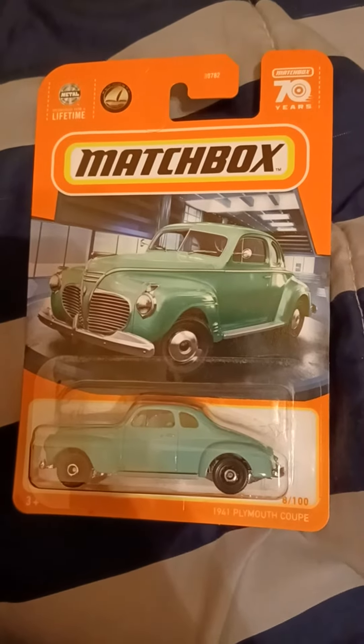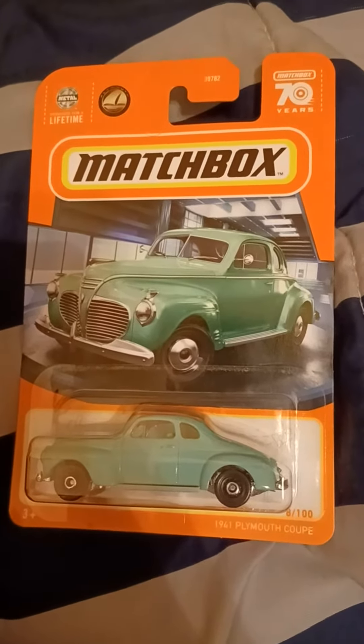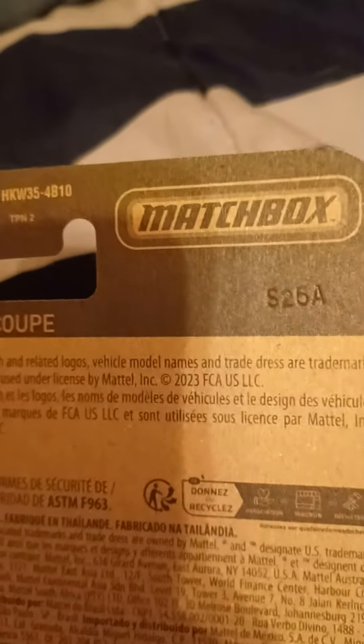Hey everyone, it's Bubba DieCast here, and today we are going to unbox this Matchbox 1941 Plymouth Coupe. It's number 8 out of 100. Right there on the top is the Plymouth logo, and there is the Chrysler trademark on the back. I can see a code right there — S25 — so we're going to open this up.